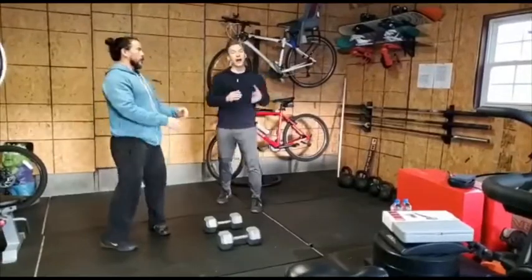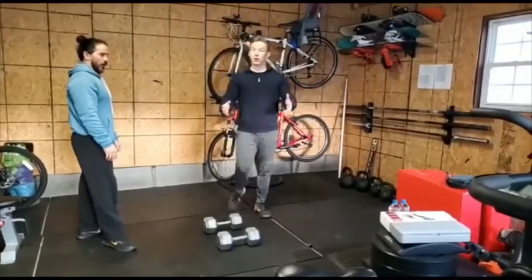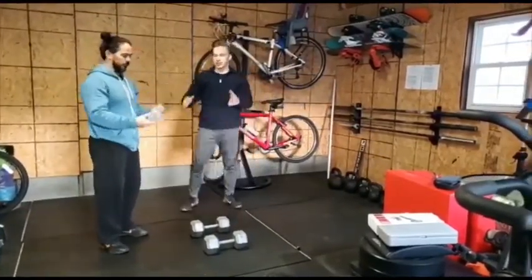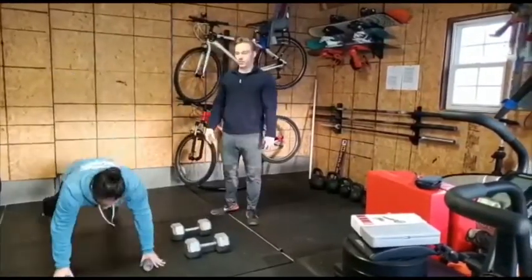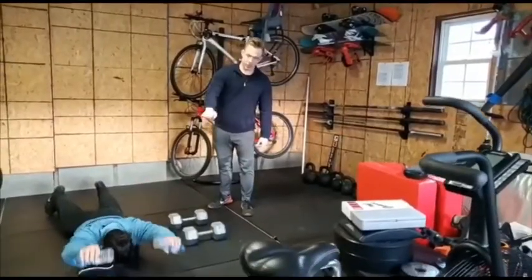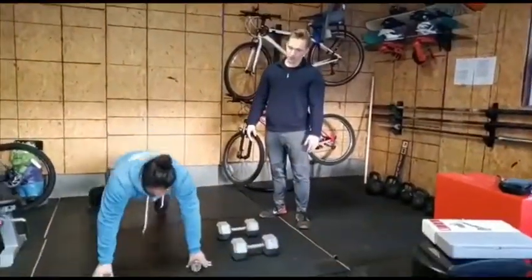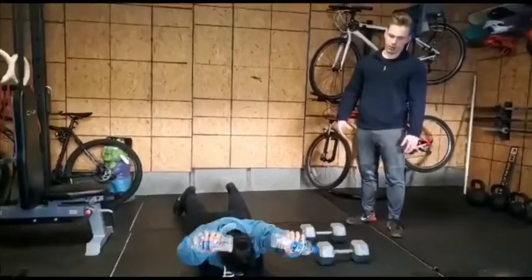Now, if you do not have dumbbells in your house or any weighted kind of object, we can also use an emergency preparedness favorite — a water bottle. The way that we're going to do that is a similar motion: you're going to get down to your chest, and then perform three little pulses above your head, then come back up in the same kind of motion — three pulses over your head, getting a little bit of scapular retraction going.